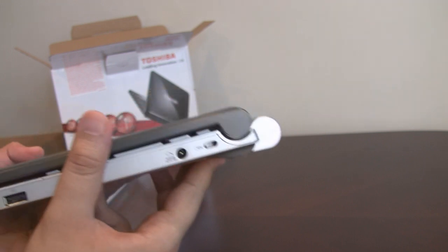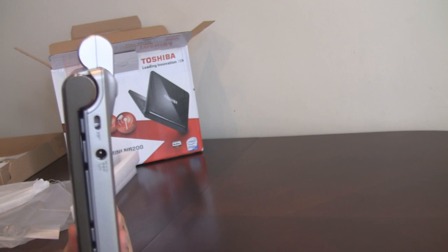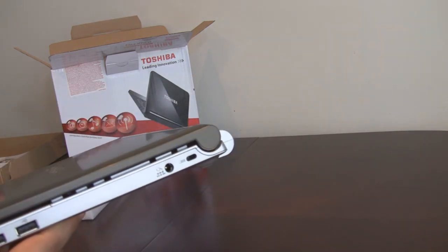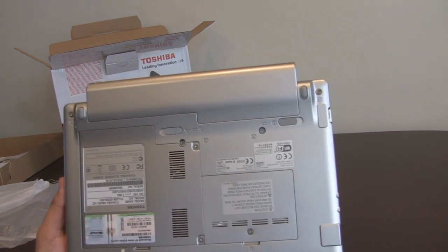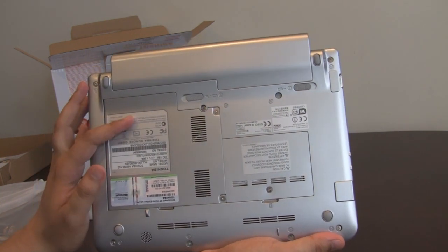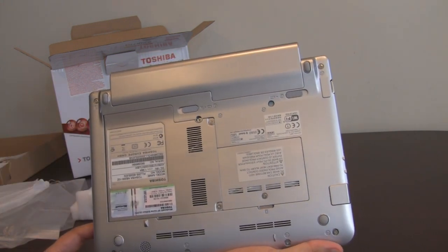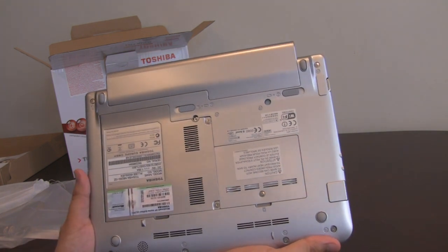You can see the battery in the back there and how much it sticks out — it doesn't bulge too much out from the bottom actually. If we just have a look at the back, I think Toshiba have done quite a good job here because you've obviously got access panels for most things. You can see two separate slots — one for the RAM and one for the hard disk drive. You'll probably also find one of those is the slot for the PCI Express card as well.